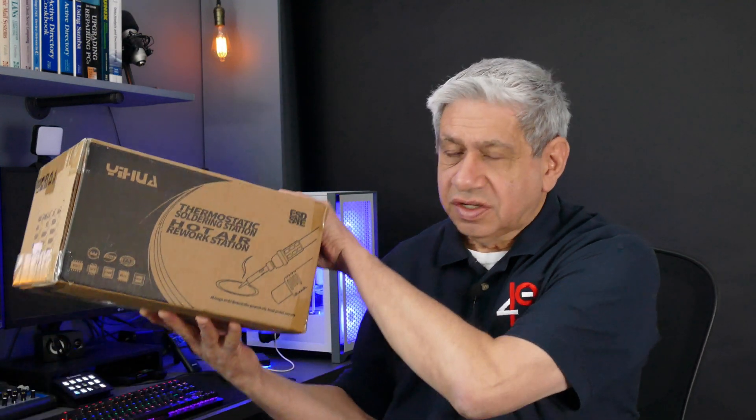This is a three-function soldering station. When I say three function, it has three different main components to it all built into one. Now to submit some criticism — and I can understand it to a degree — about buying a combined unit like this. Quite honestly, one of the three I really don't need because I have something that will work just as good.